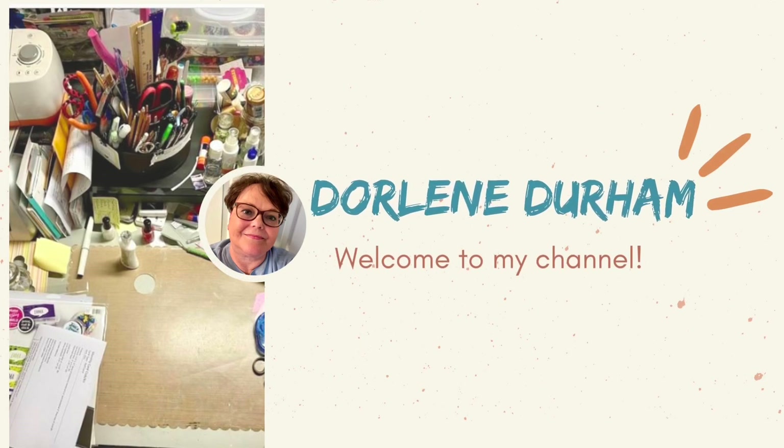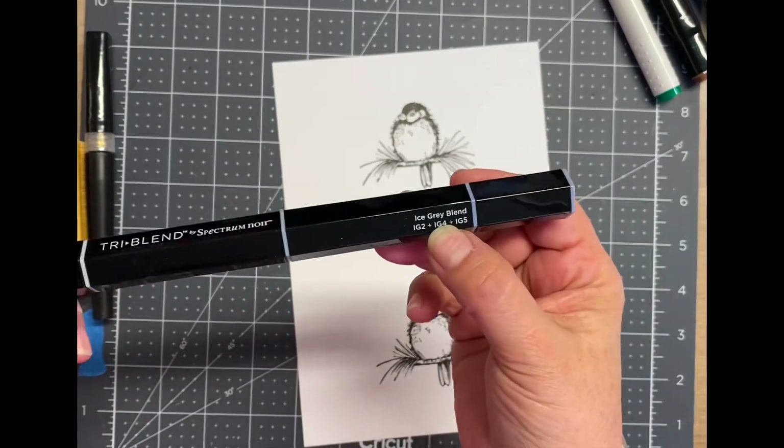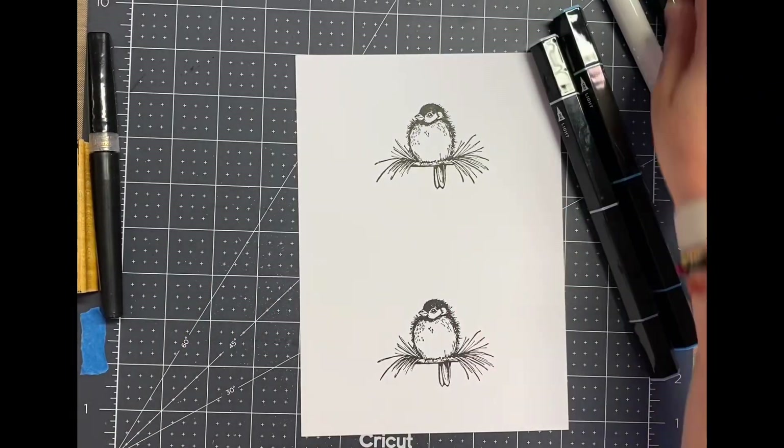Hey, it's Dordie and welcome to my channel. Today I'm mass producing some thank you cards. I went ahead and stamped this bird image the day before because I really wanted the ink to dry before I started playing with these alcohol markers.